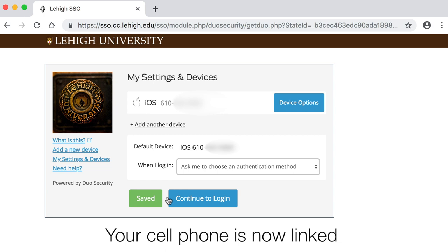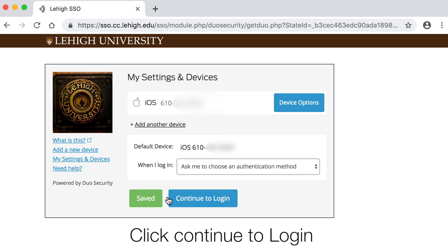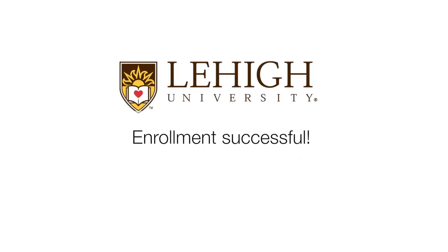Your cell phone is now linked. Click Continue to log in, and your enrollment is successful.